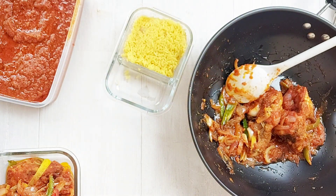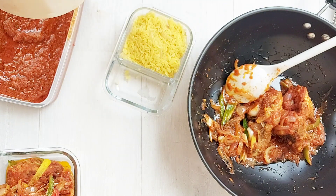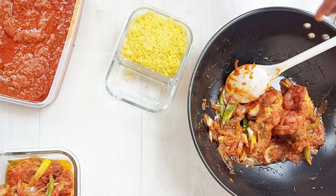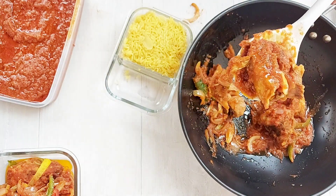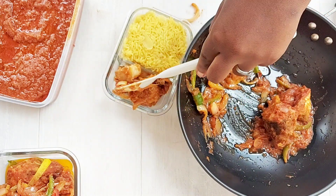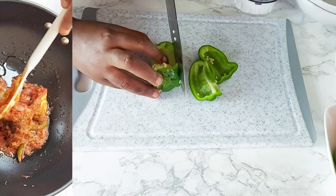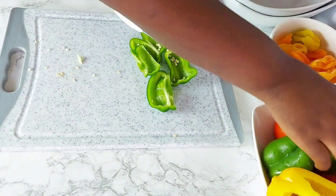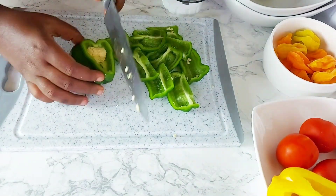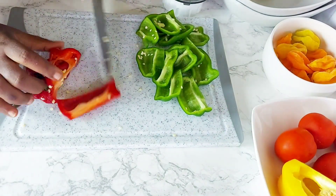Over the past year, I have not been meal prepping as much because we've been home for the most part. But my kids are finally going back to school after more than a year at home. So for this upcoming week, to make the transition a little bit easier, I decided to make a few base meals that I am going to be building on.